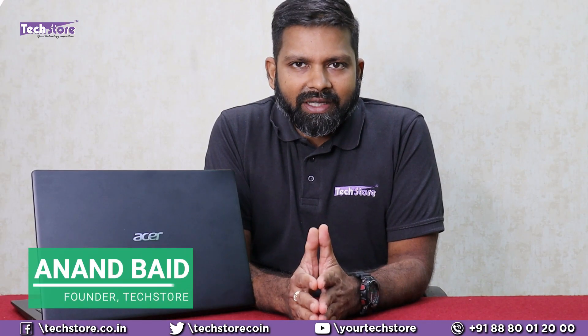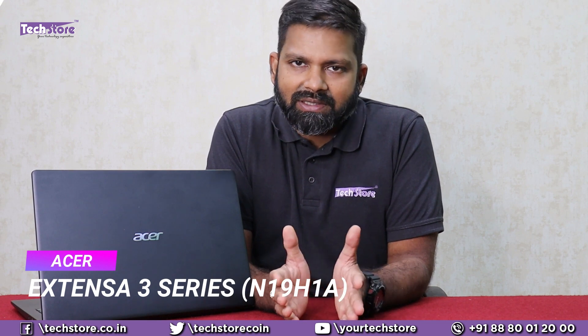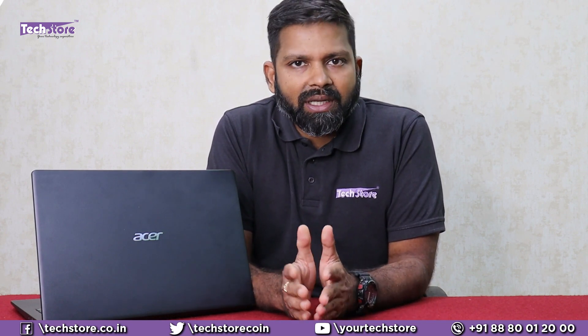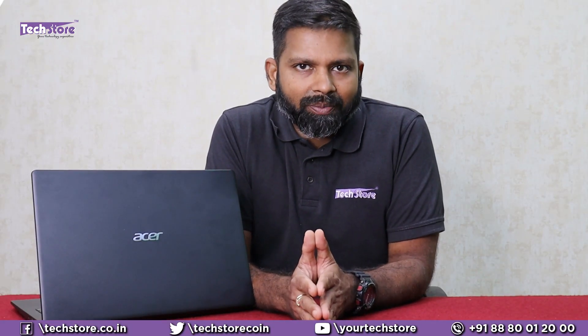Hey guys, I'm Anand, your tech guide from Techstore, and in this video I'm going to be showing you the latest Acer Extensa 3 series of laptops. This is the business class commercial laptop from Acer and we have it hands on with us. Before buying this laptop, you need to watch this video. We'll also show you how to disassemble and upgrade the RAM, hard drive, SSD and battery, and all the replacements you could want to do before buying the laptop. So let's do it.